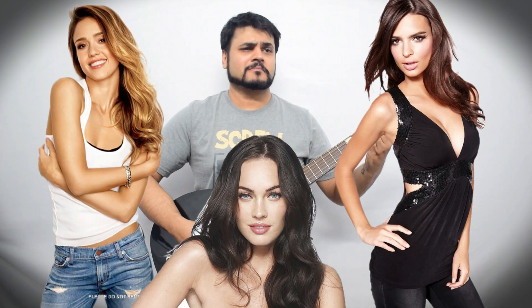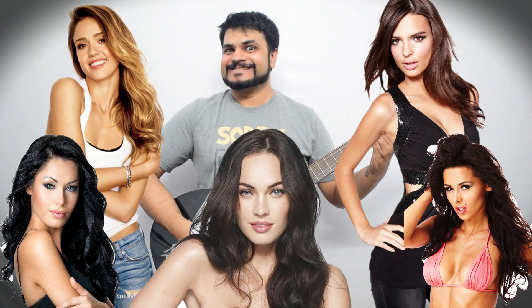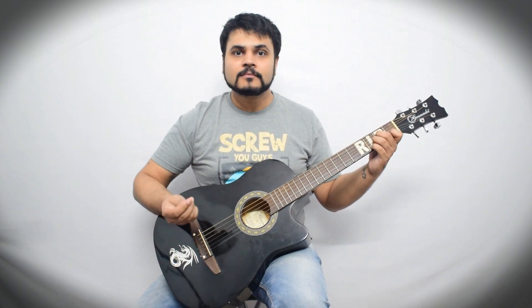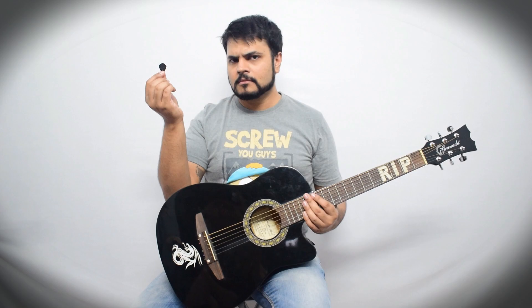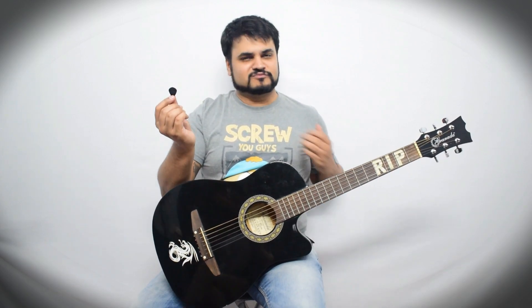There you go. Now you're all set to get those bodacious babes by your side. And wait — there's a small thing you can do to always seal the deal. You know the pick that you're using? That's the thing that dreams are made of. All you need to do is take this pick, keep it in the palm of her hand and utter the magic words: 'This is something that is so close to my heart and I want you to have it.'